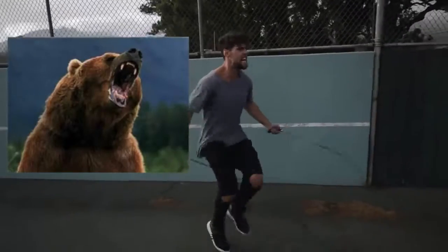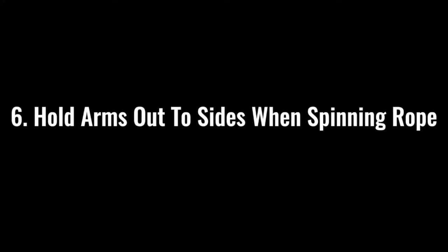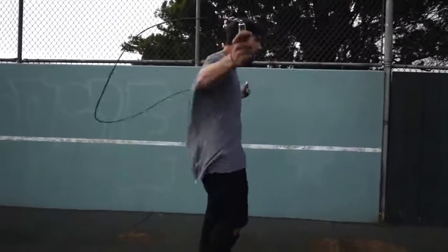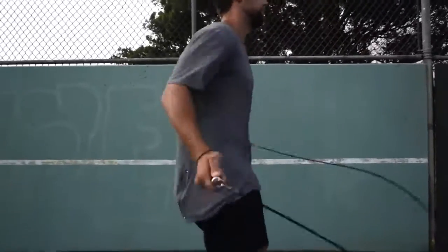Step number five is so important: make sure that you go all out with your effort. If you're jumping rope at a moderate pace, you might get some endorphins pumping and feel kind of good, but we're here to lose weight and remove body fat. So make sure that when you go, you're imagining there's a bear running behind you and you need to jump rope to escape and stay alive. Have that rope out on the side so you can spin it as fast as possible, removing as much body fat as possible.